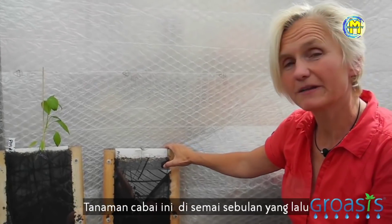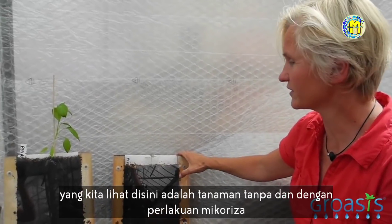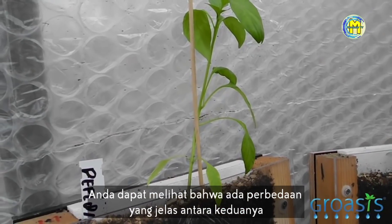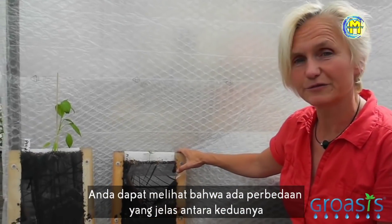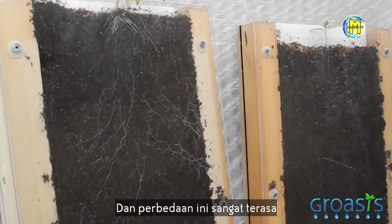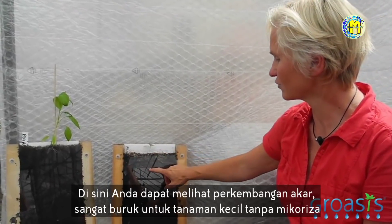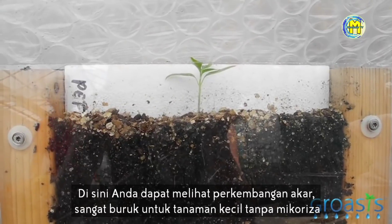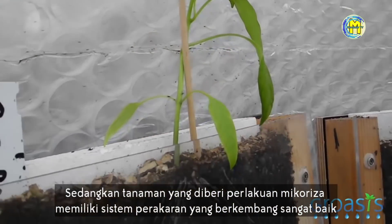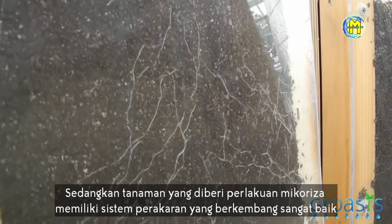These pepper plants have been seeded a month ago. What we can see here is the non-treated mycorrhizal plants and these plants are treated with mycorrhizal fungi. You can see there is a clear, very pronounced difference between the non-treated and the treated plants. This is why we use a rhizotron — here you can see the root development, which is really poor for the small non-mycorrhizal plant, while the plant treated with mycorrhizal fungi has a very well developed mycorrhizal root system.